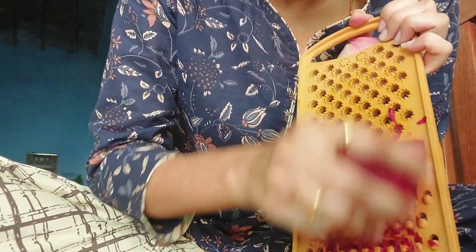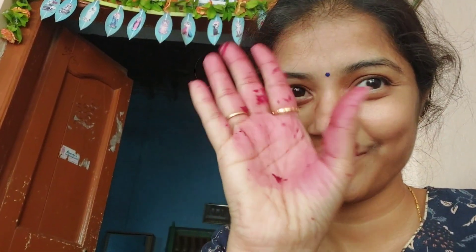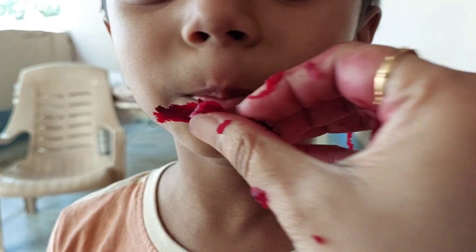We can improve our beetroot intake through different recipes. I am eating beetroot and will taste it. So I will try this — this is a sweet dish.